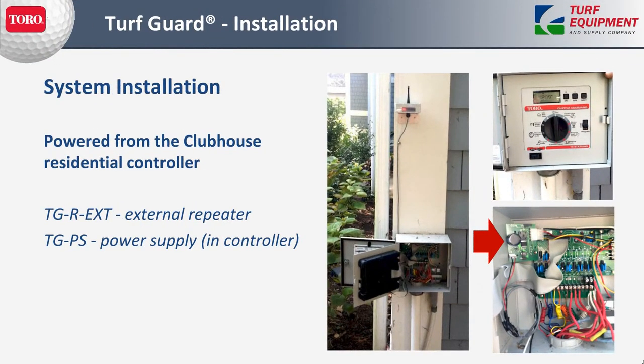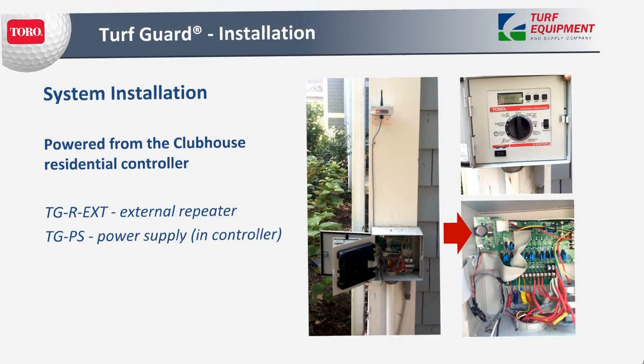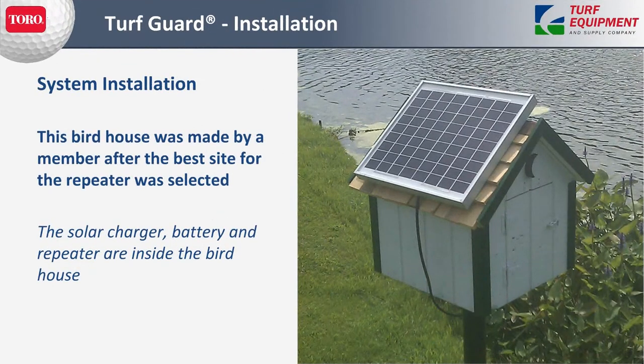Here's an example of a residential or commercial controller on a clubhouse hooked up with an external repeater. The arrow is pointing to the Turf Guard power supply, which can very easily hook into any 110-volt supply to give us the power we need. If there isn't anything to hook to, the repeaters can be hooked up to a small solar charger, battery, and circuit. Here's an example where club members made a nice little box to house the battery and the repeater, with 10-watt solar panels mounted right on the wood.